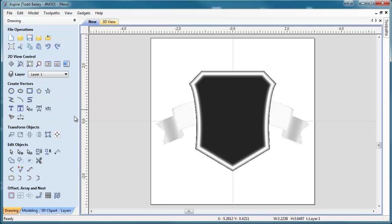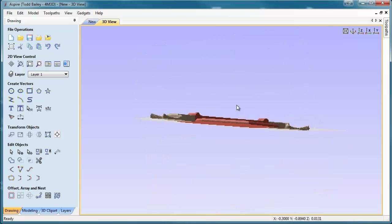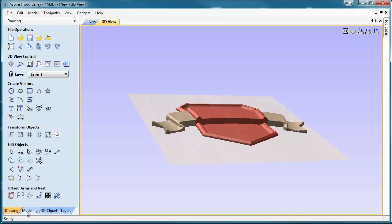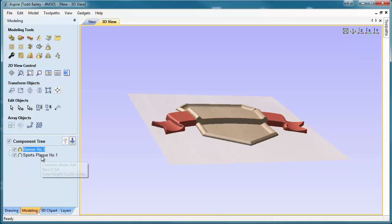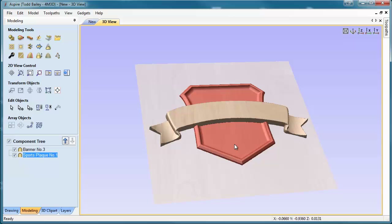Let's flip to our 3D view and see what we have. We've got a little bit of a problem. We've got the layout pretty much bang on, but the way the models are being dealt with is wrong, and the combined modes are set up wrong. So let's click our modeling tab, and at the bottom here in our component tree, we've got the banner. Let's right click on that, and we're going to select the combined mode and make it merge. Then we're going to right click on the sports plaque and do the same thing — set the combined mode to merge. Now at least they're being dealt with properly.